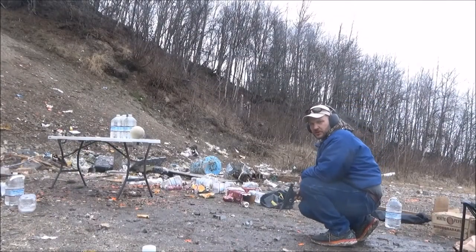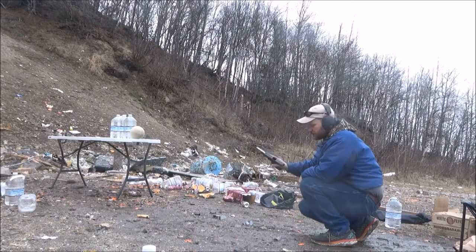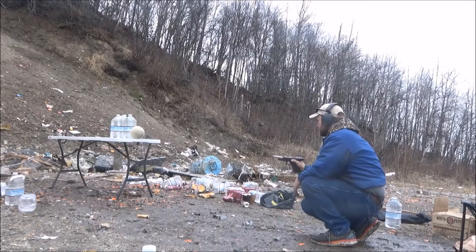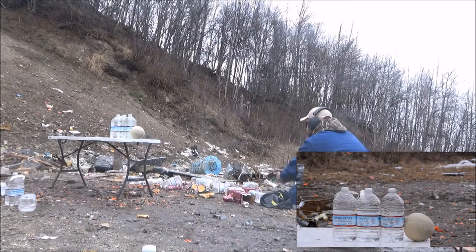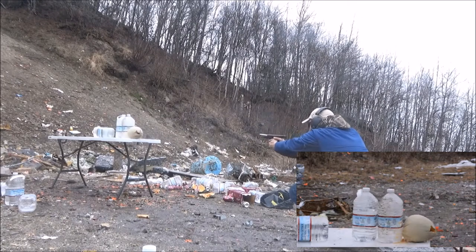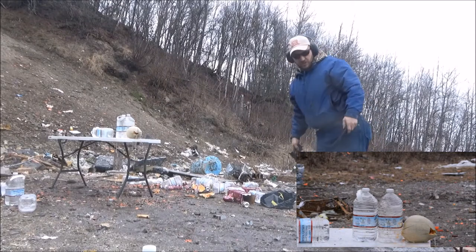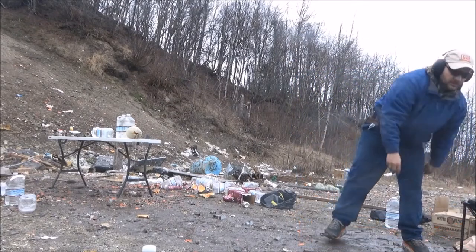Here we go — Glock 21 with the extra length barrel. We are going to be shooting 230 grain SIG V-Crown. Let's see how it works. Looks like we got into the second jug at least.